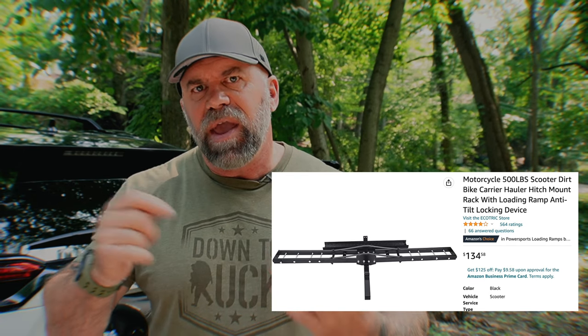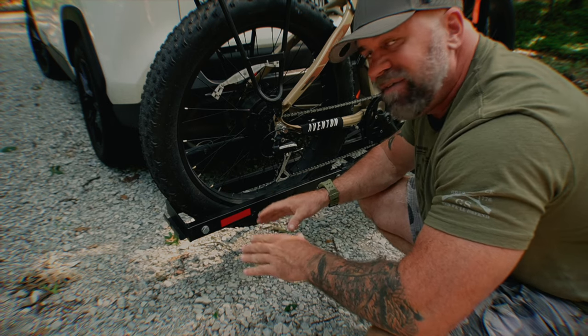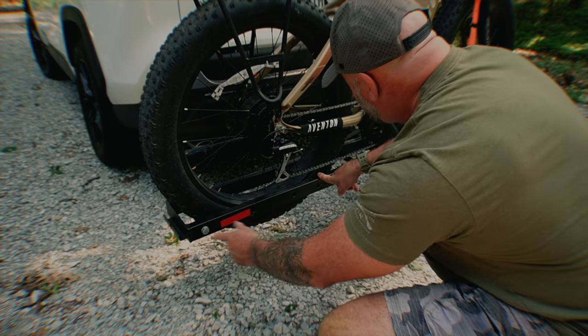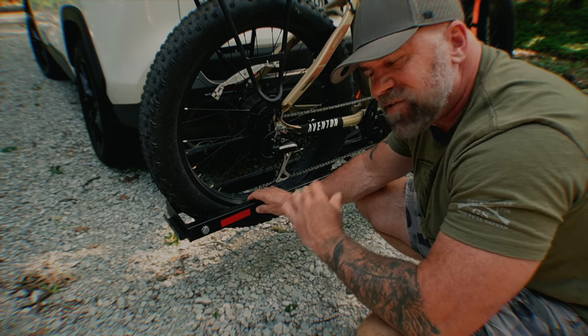I started searching Amazon for motorcycle racks that would hold one e-bike, and I found one — I'll put the link in the description. It came in and was super simple to put together, though there were no directions. I had to make some adjustments: by adding adjustable pins, I'm able to make the tires sink down between the rack for more stability while traveling. I took a drill, measured it out, drilled holes, slid the pins in, and lowered it to the point I wanted. It was about a 10–15 minute process.